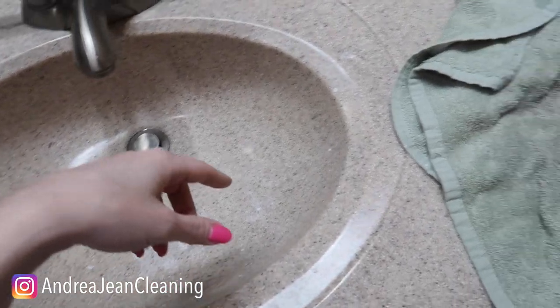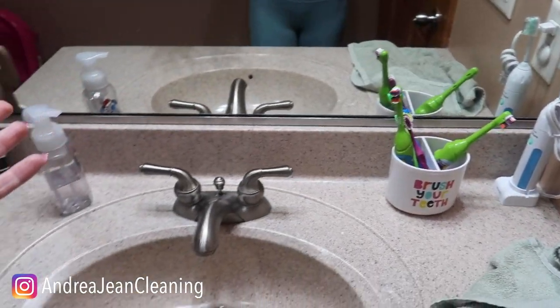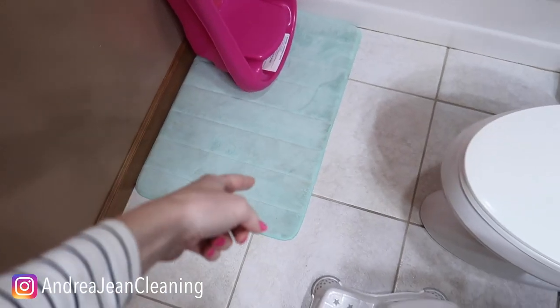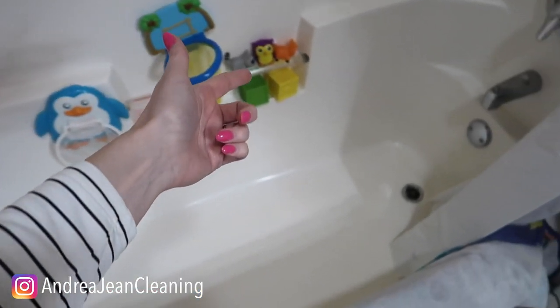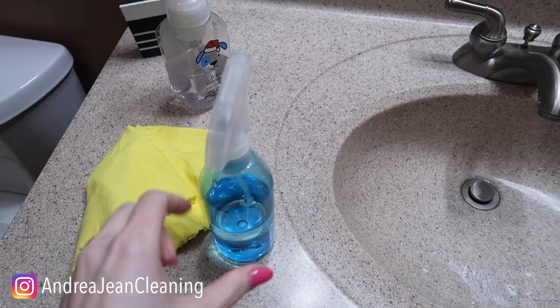Let's just take a quick overview here. We've got toothpaste in the sink, some really disgusting handles and switches, splatters on the mirror, and moving down to the floors — they're gross and disgusting. That mat by the way has got to get cleaned up. We've got a really dirty tub and the toilet right here. I want you to set your timer and time me.